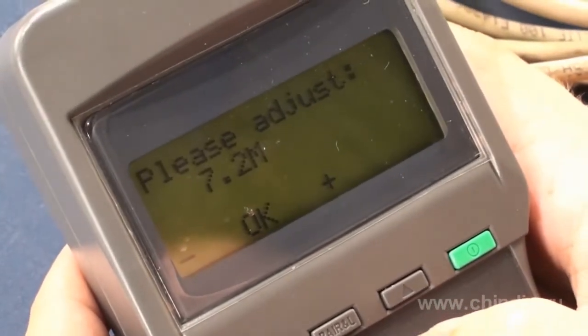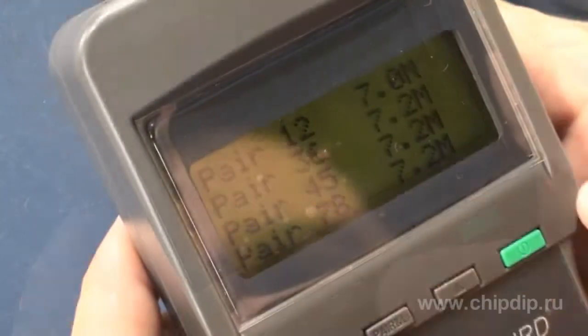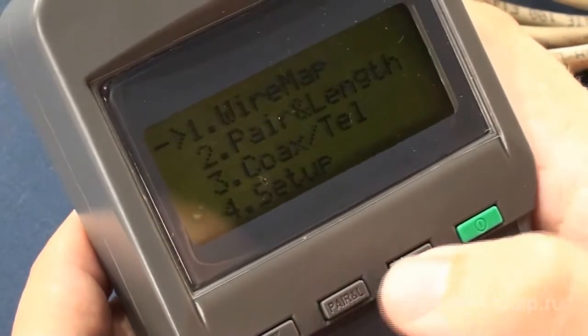The tester will define the cable length. You can press the OK button if you know the correct cable length and agree with the tester's indication. If you do not agree with the indication, you can set the correct length value using the arrow buttons. When calibration is complete, go back to the main menu.